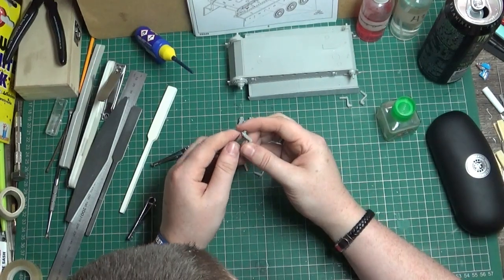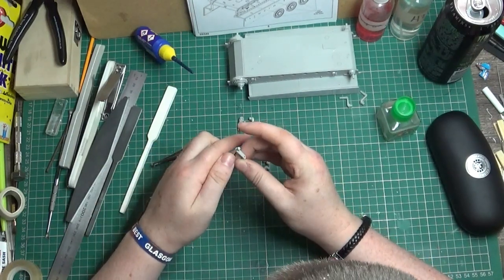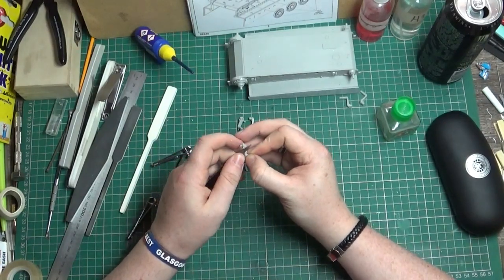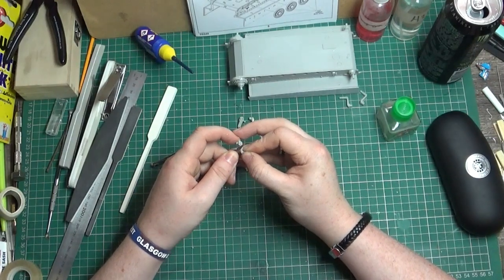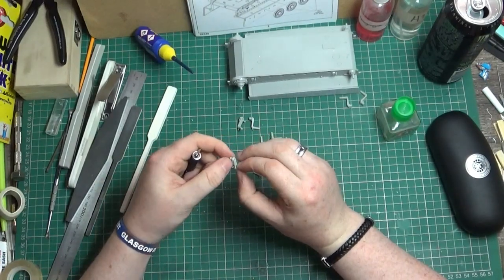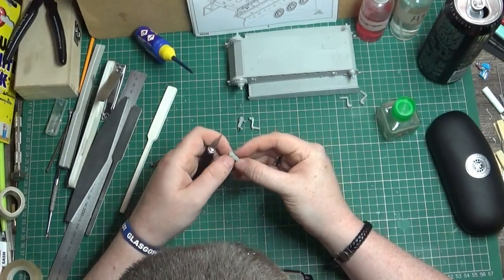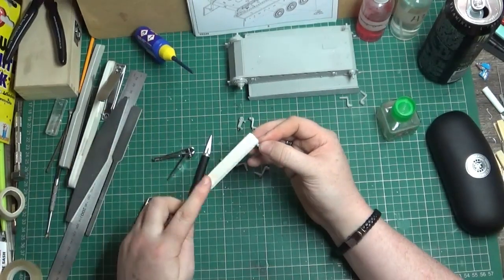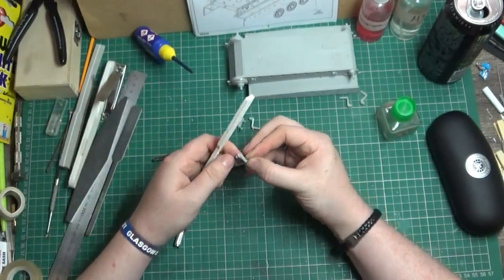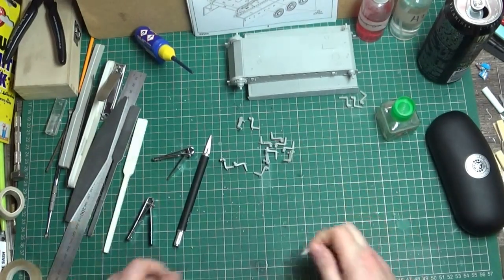I don't like trimming plastic towards myself because I always cut myself - so don't do that. The next build I'm thinking, after the Tiger build, I've got a German half track that I was thinking of putting together in a video.